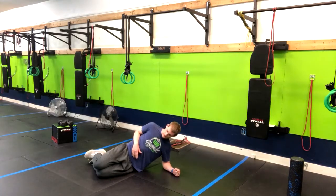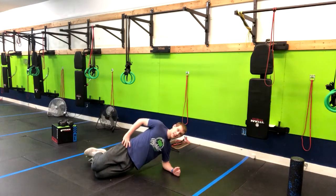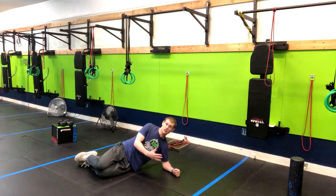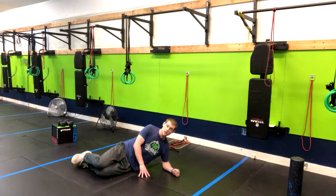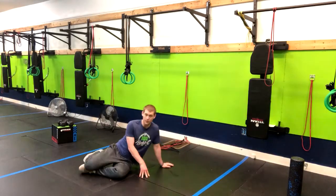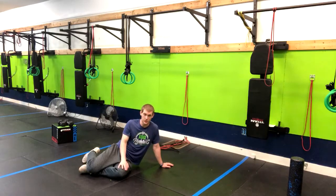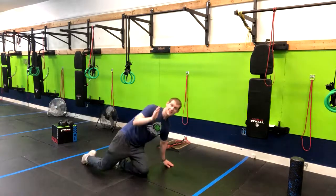Now to work up to this there's a few things we can do. One is we can use bent knees and do the same thing, or — not shown in this video — you can do the full plank with your elbow up on a higher surface like an exercise bench, a chair, or couch. So that is how you do the side plank.